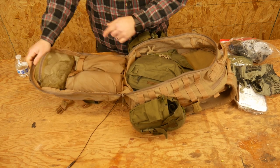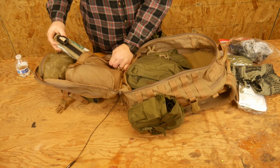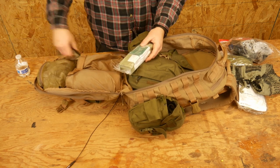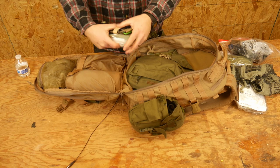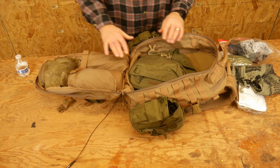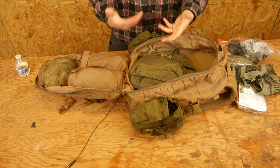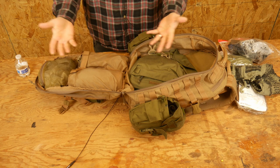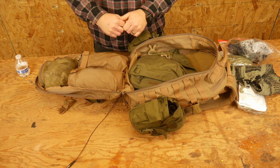My socks are up here. I have more medical: a Dark Angel IFAC along with a ratchet tourniquet. I prefer to have the medical on the outside of the bag, but that's where it fit pretty conveniently on this bag, so that's where it went. Remember, this is in addition to your normal IFAC that you're carrying on your kit. You don't have to have extra medical, but I always like to because bullets, water, and medical are things you can never have too much of.